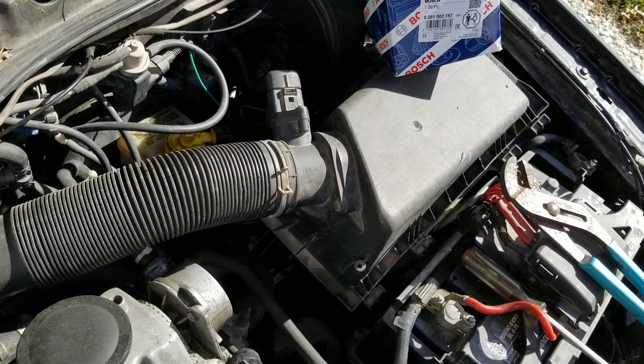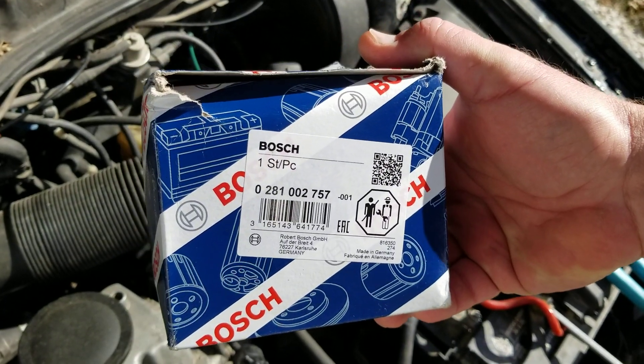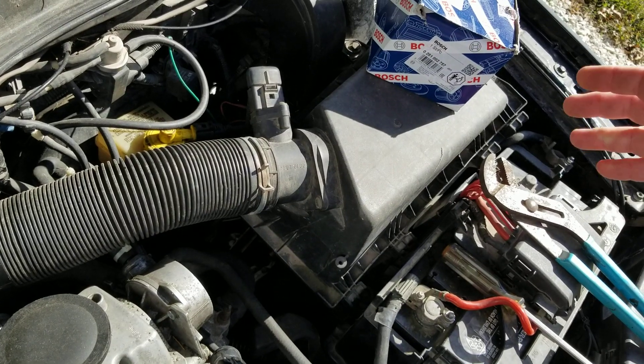There's an upgraded part that's not as prone to failure. Here's the part number if you need that. It is slightly different — I'll show you when this comes off. This is a really easy thing to change out.